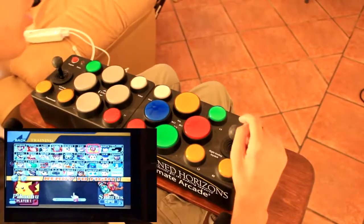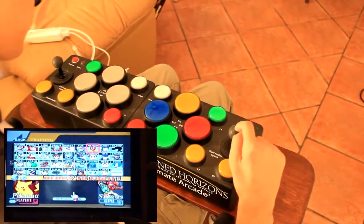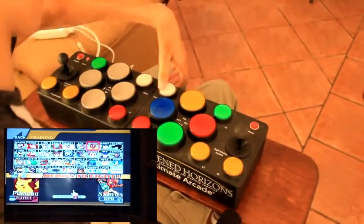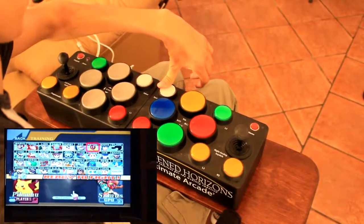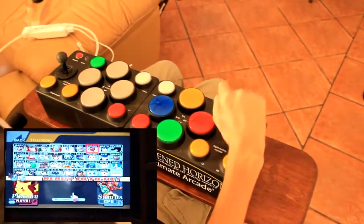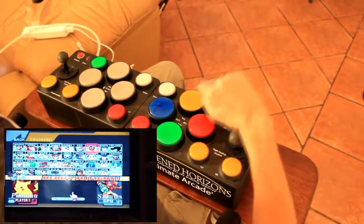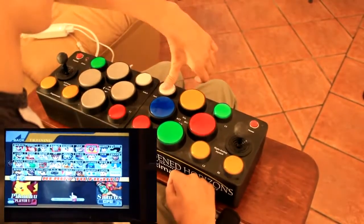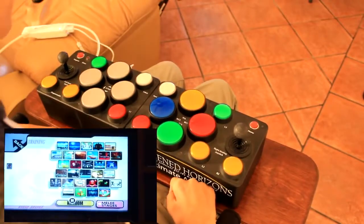To adjust the sensitivity of the right joystick, do exactly the same thing except press program, then hold the start button for three to four seconds instead of the select button. Then adjust the sensitivity with the right joystick, and finally press the start button. And that would be it.